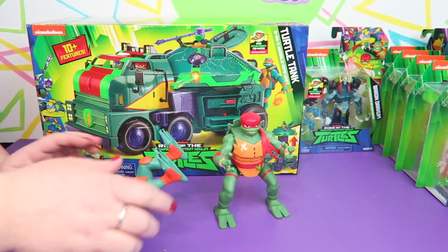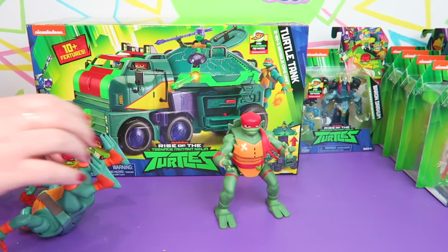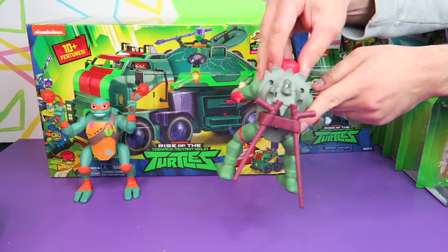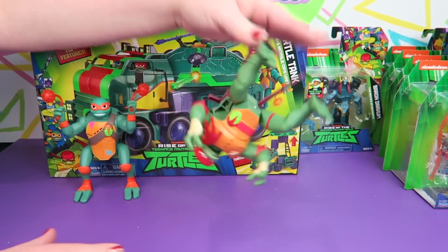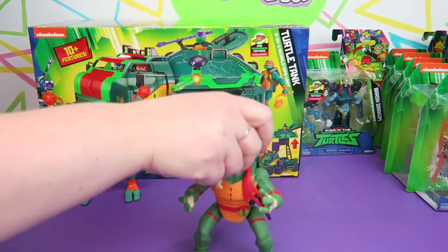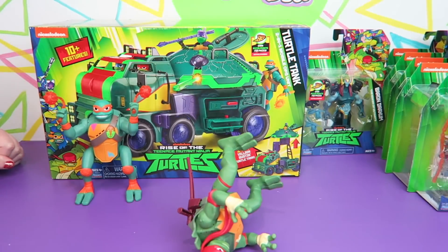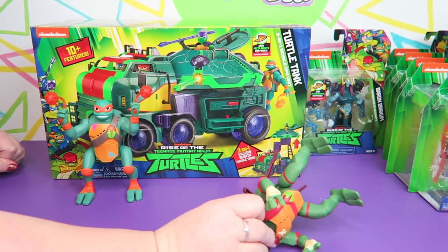Here's Raph. You snap Raph's weapons into his shell on the back. Ready for Raph? Step one: bend Raph to the right. Let go to activate side-flip ninja attack — whoa! Raph lands and completes the battle cry. Oh my gosh, you want to stand back when you activate him. He kind of flips back and forth.